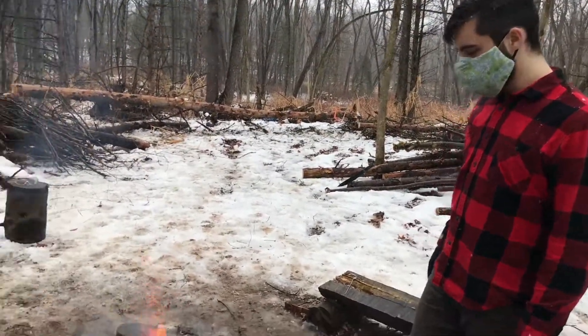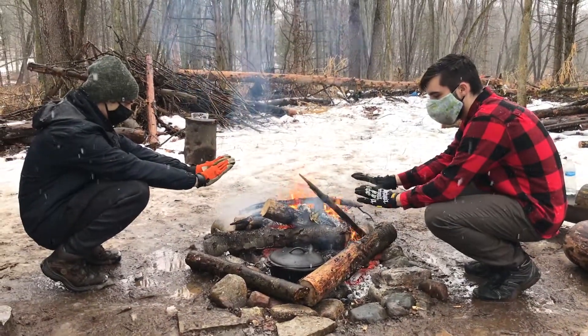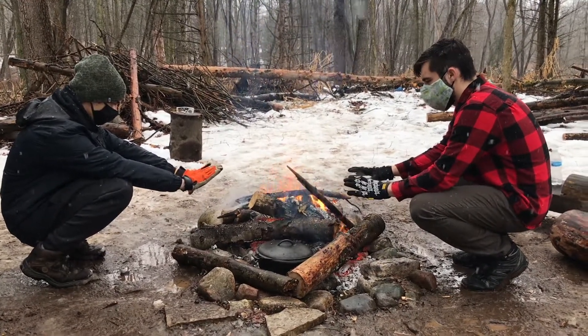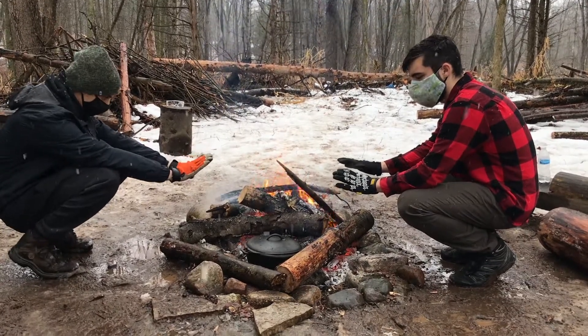Nice! I'm really excited. The hard part, like Trevor said, is going to be even heating, so we're going to have to rotate that quite a bit. Or maybe even move it onto the fire itself. I've got a grate in there we can use, and we could use the shovel to put some coals on top of it. Oh yeah, coals on top of it definitely helps.